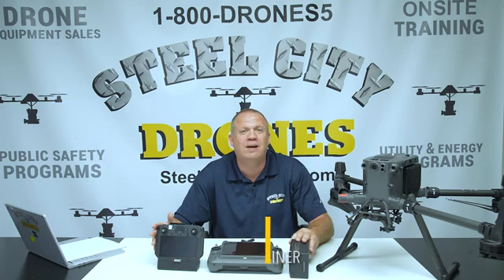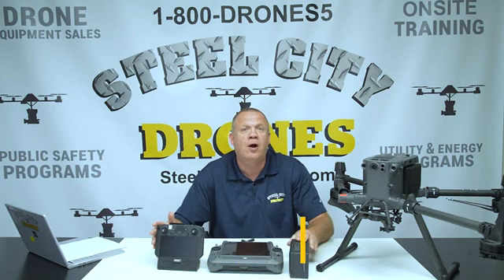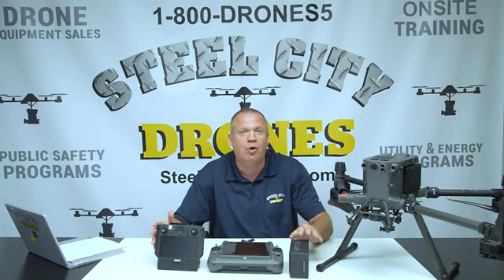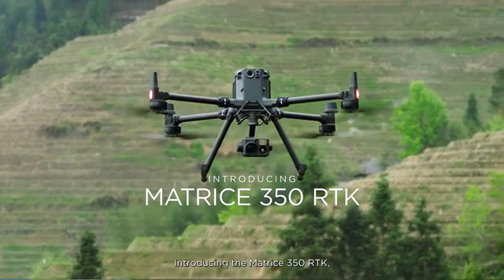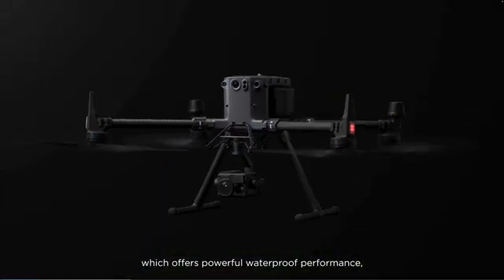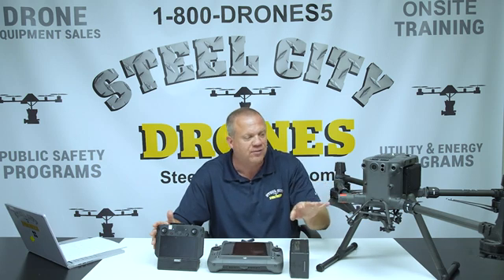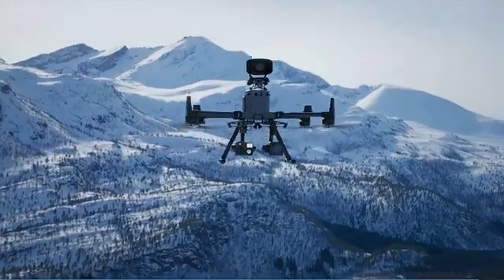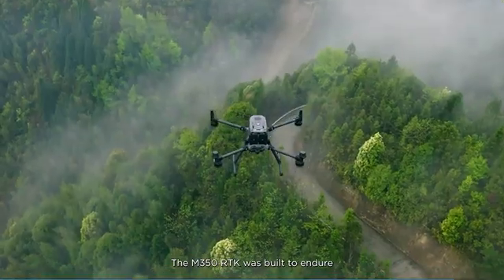What's going on everybody, this is Dave from Steel City Drones. Today we have major news on the DJI front — a new enterprise drone that has just been released and announced. It is the successor to the Matrice 300: the Matrice 350. This aircraft has been out for over three years, and I cannot believe how time flies.